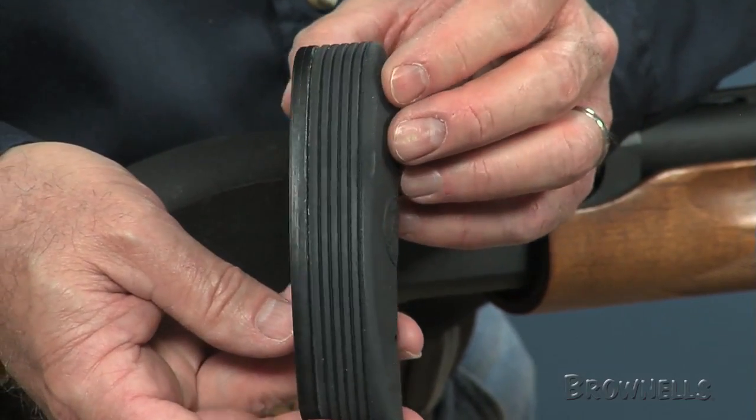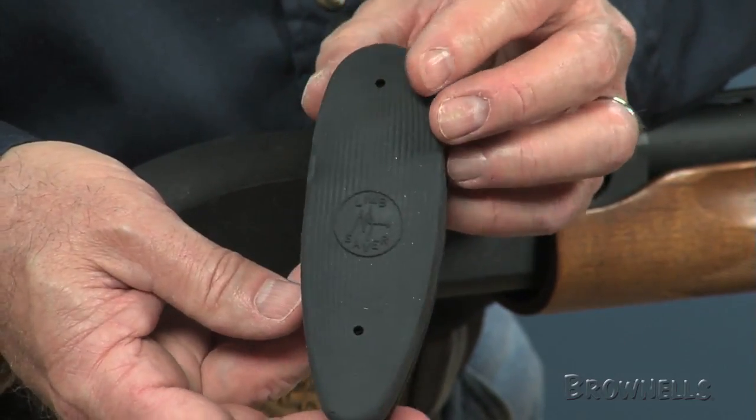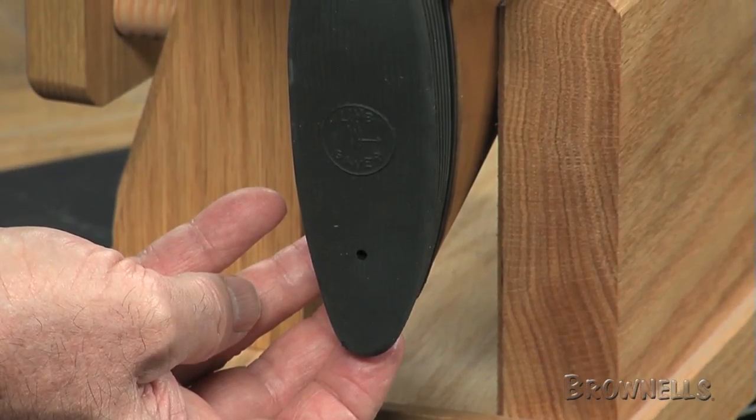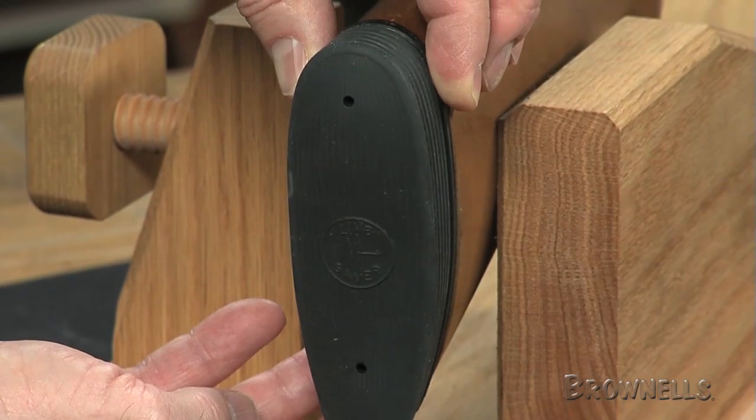These screw-on, pre-fit pads require no fitting for guns with factory recoil pads. Check the specifications table to find the correct pad for your shotgun.